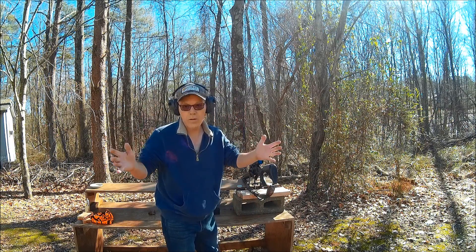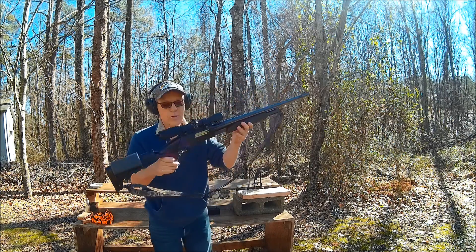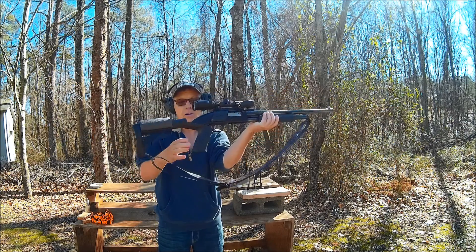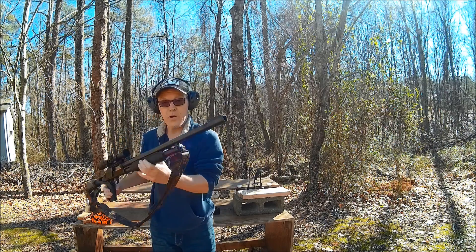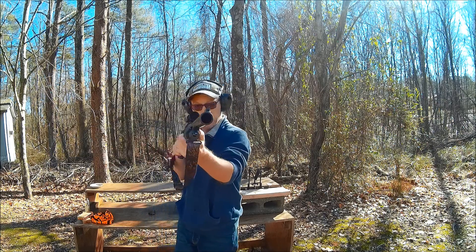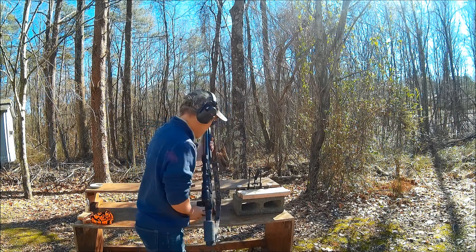Alright, so I'm too poor to own a .50 caliber or to shoot one because it's expensive. So I've got this Mossberg Maverick 88 that I put a Nox Spec Ops stock on — it's a recoil reducing stock. And I've got a 24 inch ported rifled barrel for it. It'll shoot pretty good sized slugs through it. So we're going to take a shot down here at the steel at 50 yards and see how hard this stuff hits.